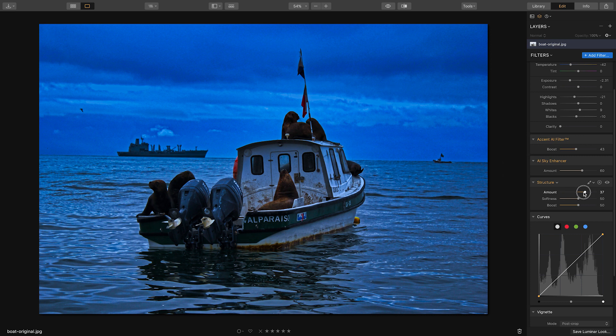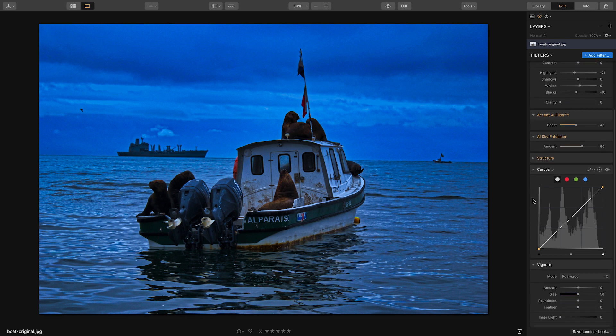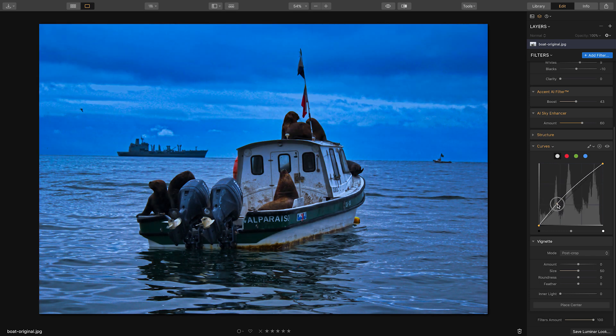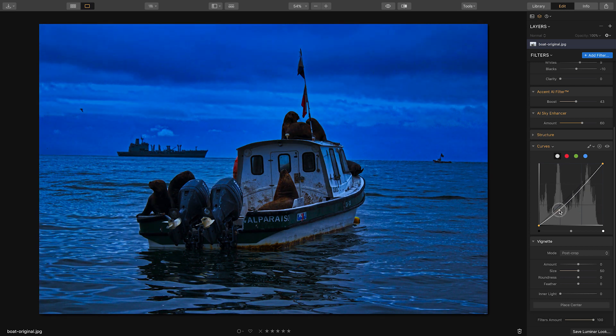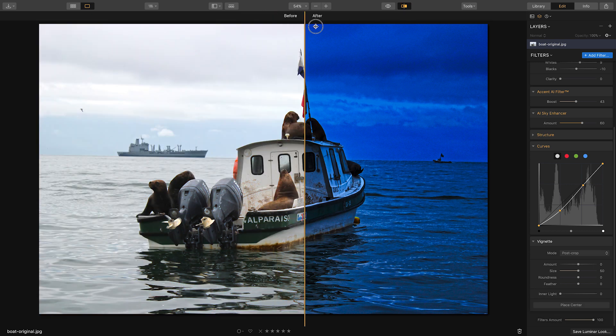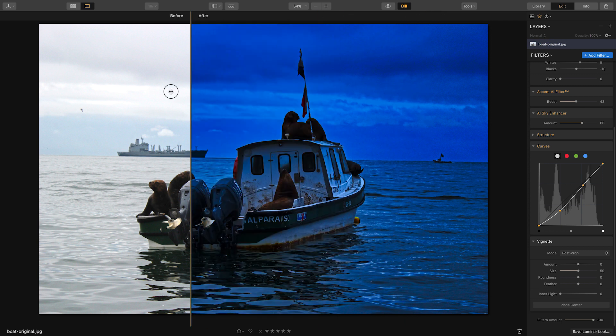In Curves, if you add a point down here you can reduce or boost the luminance — the brightness of the shot. I'll reduce it a bit so it gets a little darker, looking more like nighttime. Then I'll add a point up here to create an ever-so-slight curve for a little more contrast. If I press the before-and-after button you can already see it's looking a lot more like nighttime.